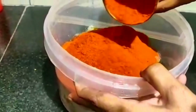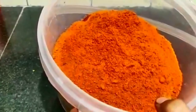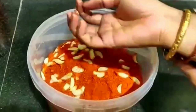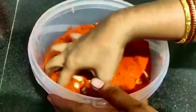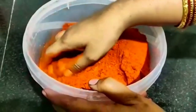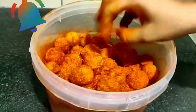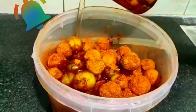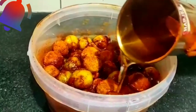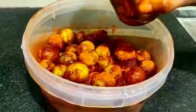Pour and add the glass. Add the glass oil in the middle.